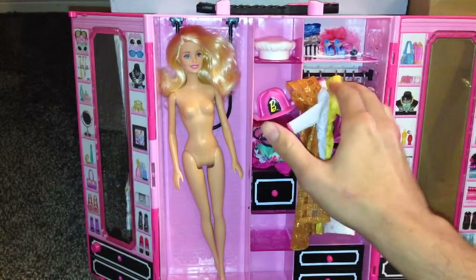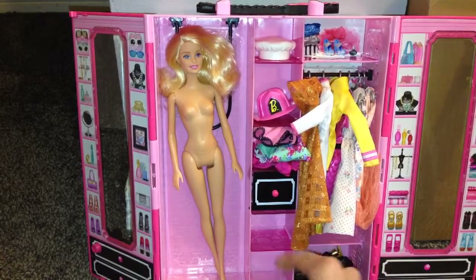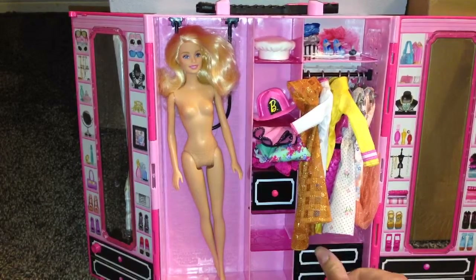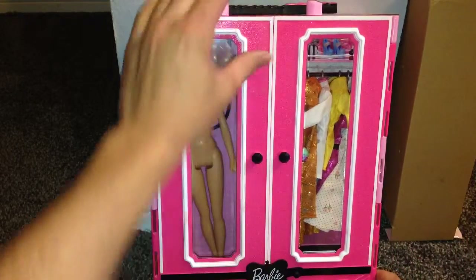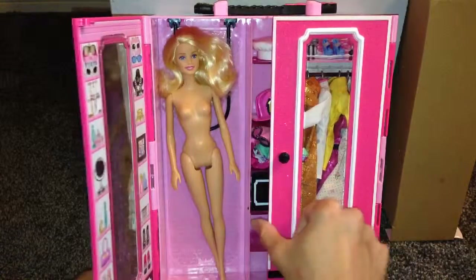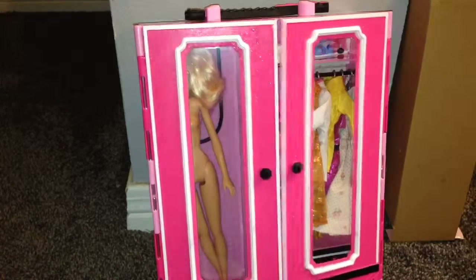You can get a decent amount of clothing in here. The only thing I'd recommend is that you buy more hangers — you have plenty of storage shelves right here all up in here. This is a really nice gift for Christmas time if you're looking for any type of gift. This is really good for any Barbie collector or any type of Barbie accessory set. If your child has a lot of clothing, this is a really nice set. Let me close this and show you some more details on it.